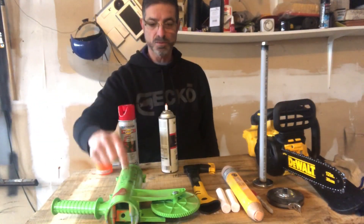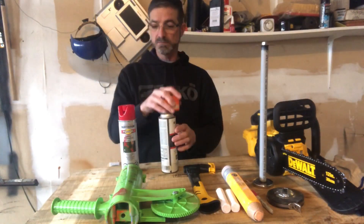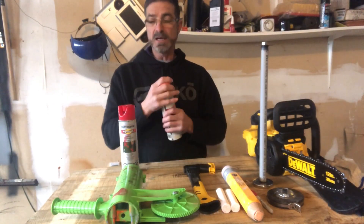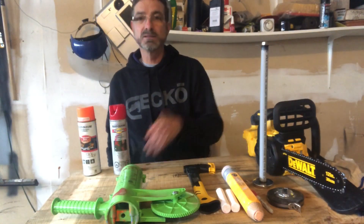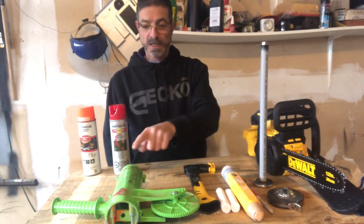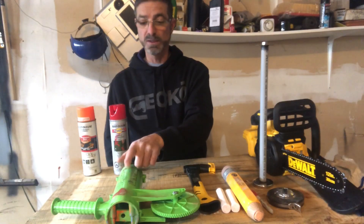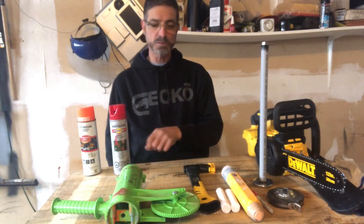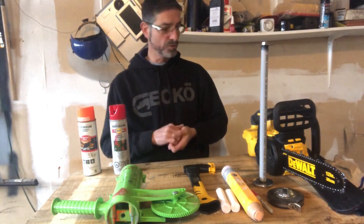I don't regret buying it, I would recommend it highly, I love it. I've never had the problem where I ran out of marker paint in the woods and couldn't use it. If you've seen some of my previous videos of me cutting up wood, you'll see I've used this thing multiple times. You can't go wrong — great tool.